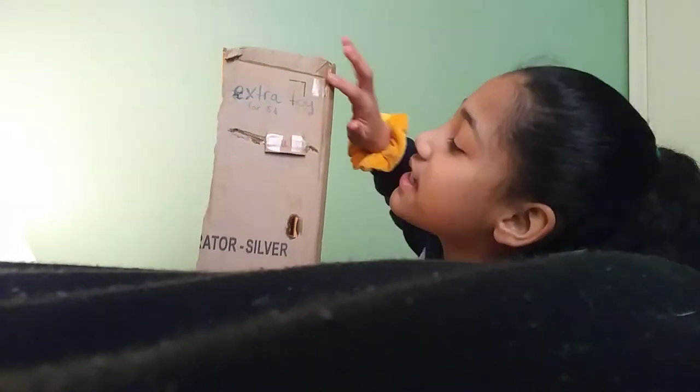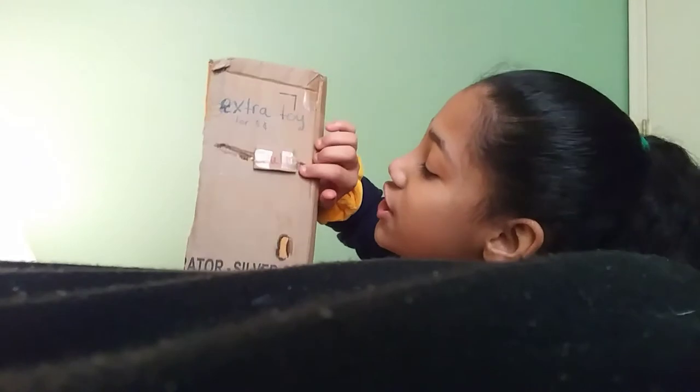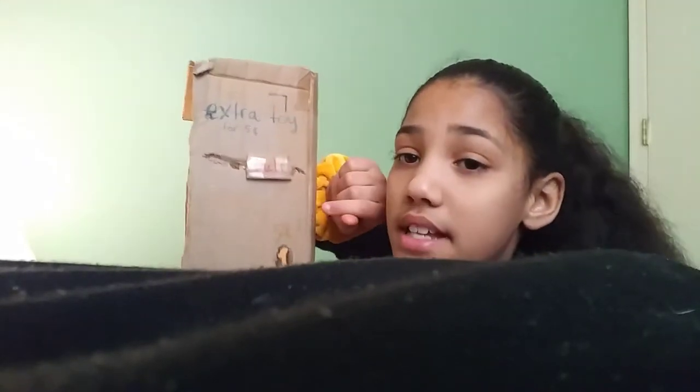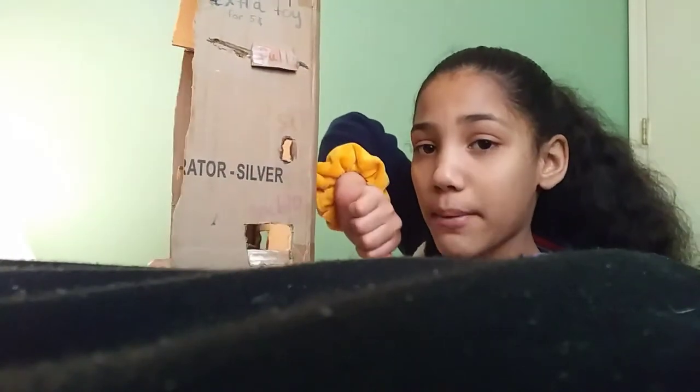Now I'm going to be showing you the side. So this is the side. Basically it says 'extra toy for 5 cents.' So you would put your 5 cents in here, then you would pull this, and then it would drop into this little compartment, and then you would grab it out.